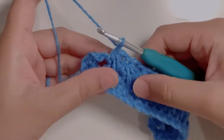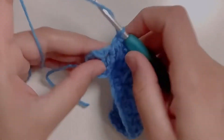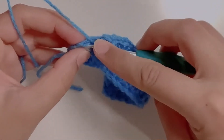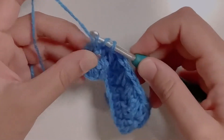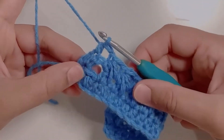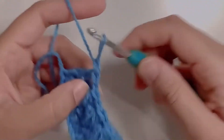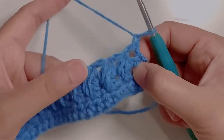I've made my last feather stitch, and for the final stitch I'm going to make a half double crochet in the last stitch. Starting the next row, chain one and turn your work. Make a half double crochet in the first stitch.